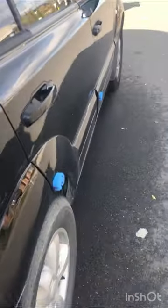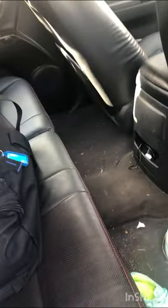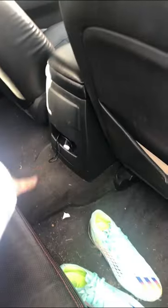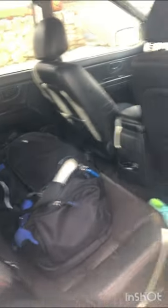Coming into the back seat — I have my dirty footy boots in there, a netball kit bag, and a smaller version of the big vacuum. Nothing in the seat pockets at the back.